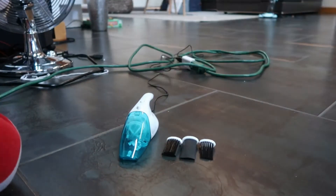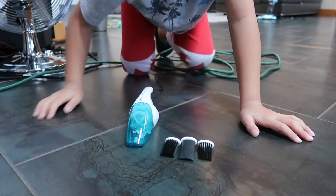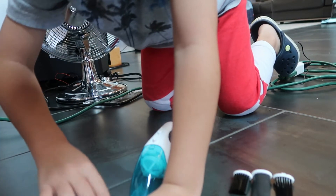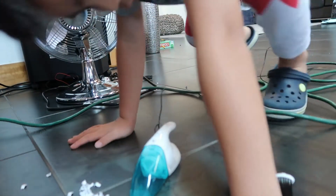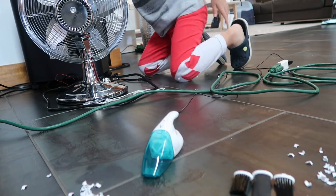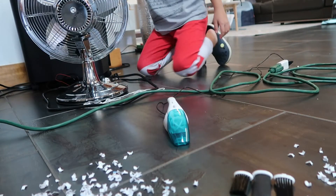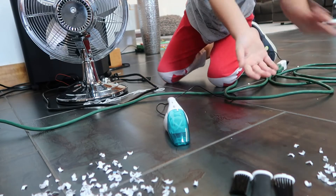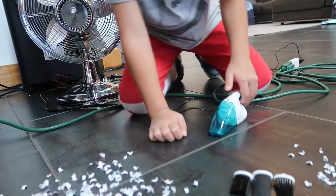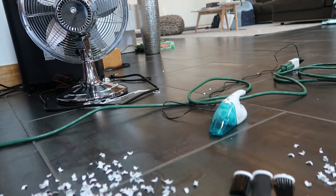So I'm gonna lay the camera out — hold on, you have to watch the whole video. Now I'm going to get some shredded paper and put some right here. Now we are going to see how this sucks up — let me go plug it in. Always be careful with plugging in and hot glue guns.